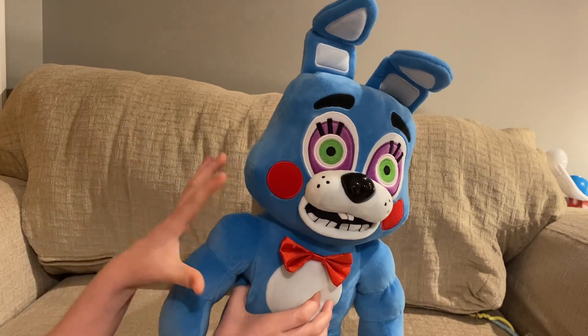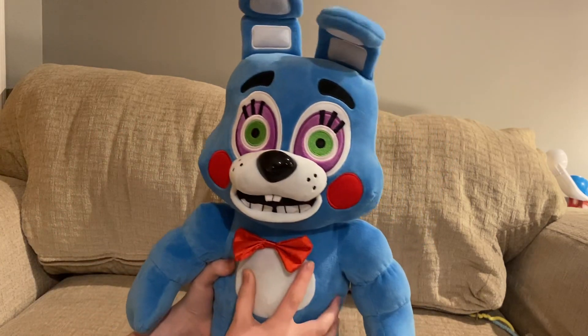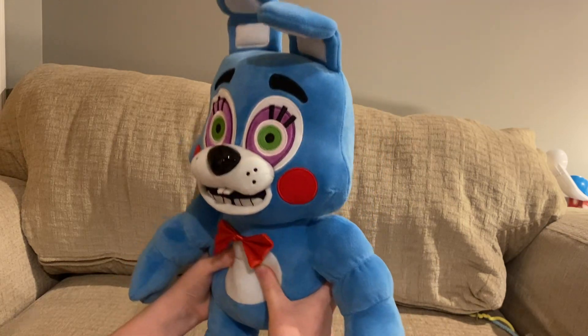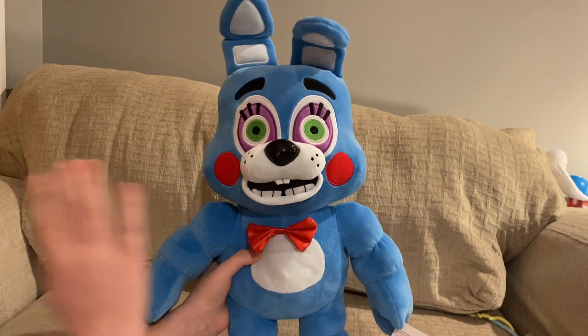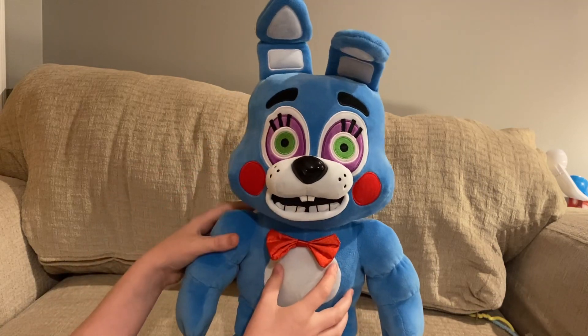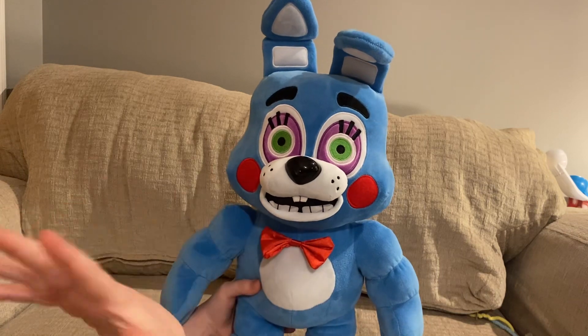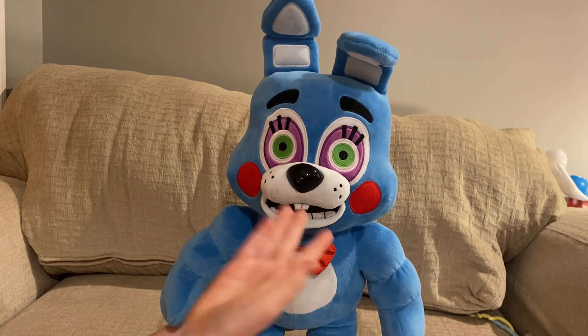Another thing I want to say — he is so soft and squishy, you don't even know. He just looks amazing.